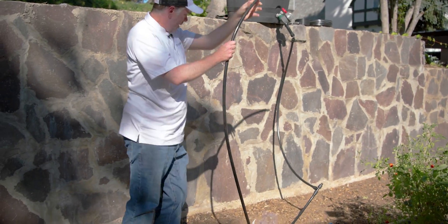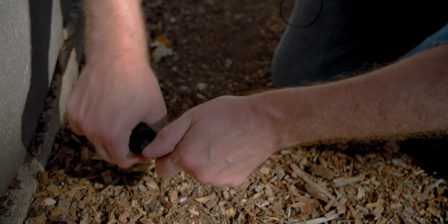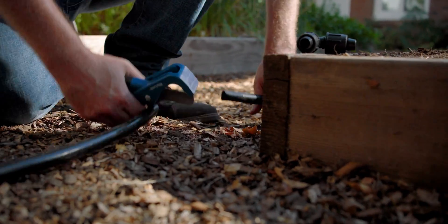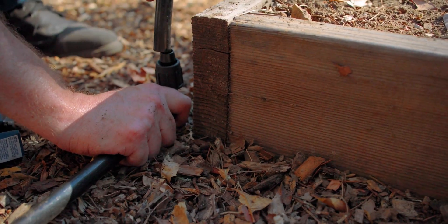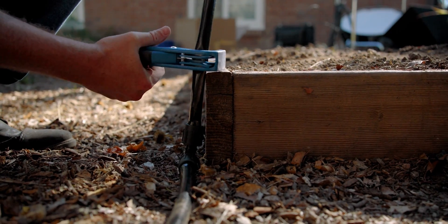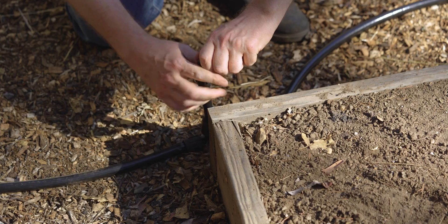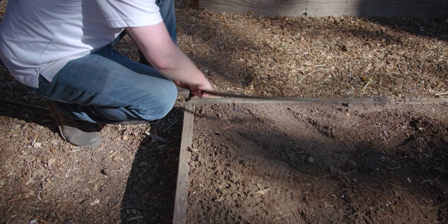Over here I'm going to take an elbow to bring it over — elbow fittings make it much easier to turn 90 degrees. Now I'll connect another piece of tubing here and take our mainline over to the bed, then use an elbow to go up the bed. With a short piece of tubing connected to that, I'll put another elbow at the top so we can turn our header row to go across the top of it. The header row is basically just like a mainline but it's at the head of the bed and it's where I'm going to connect our drip tape.